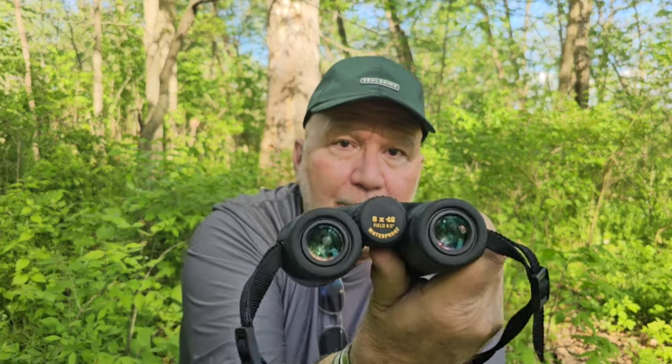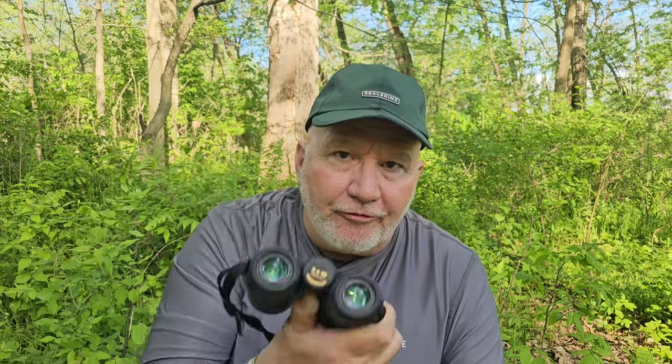What I have around my neck are these Leupold 8x42s, and they're waterproof. So what do those numbers mean? The first number is the amount of magnification — so that's eight times: whatever you're looking at is going to be eight times larger. The second number, the 42, is measured in millimeters and represents the objective lens. The higher that number, the larger the glass is going to be, and those are going to be heavier.